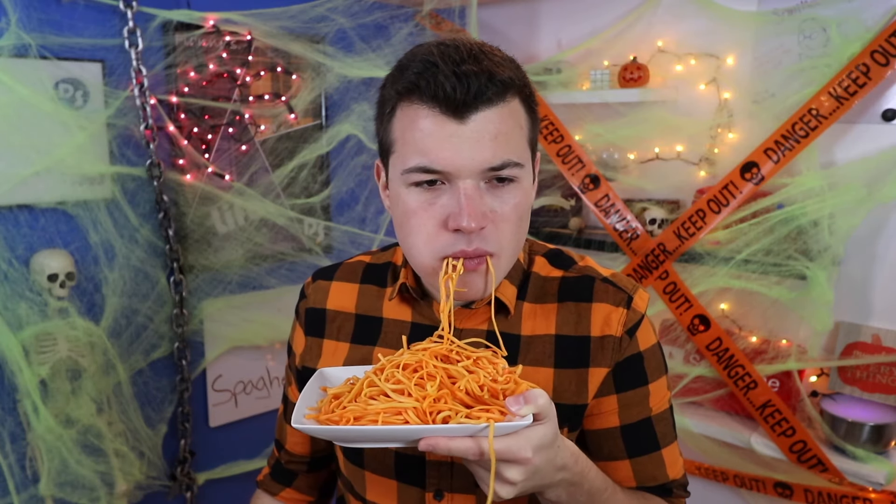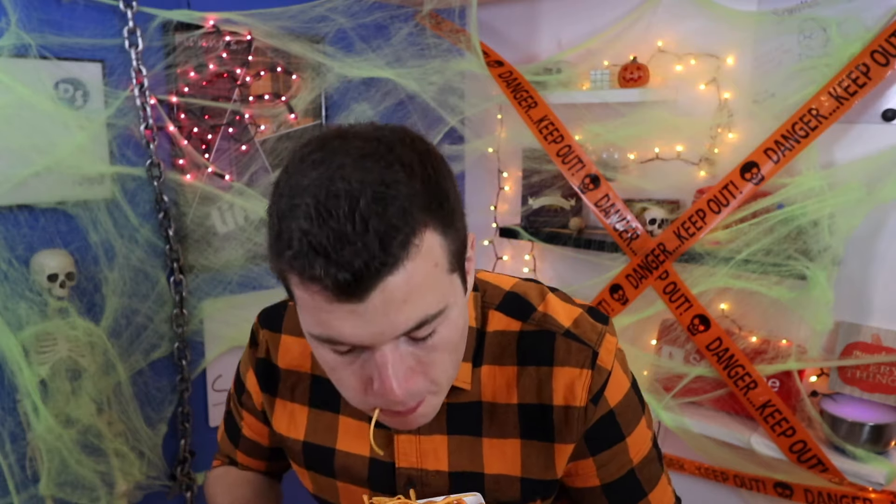David, you do realize that all you did was take spaghetti and dye it orange, right? There's nothing pumpkin about it. You at least have to put something on it that would make it pumpkin so we could put it in the title. Yeah, I guess you're right.